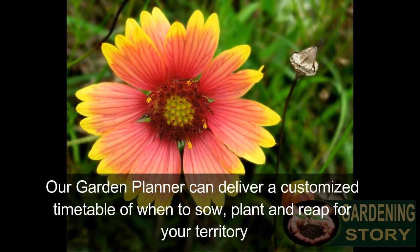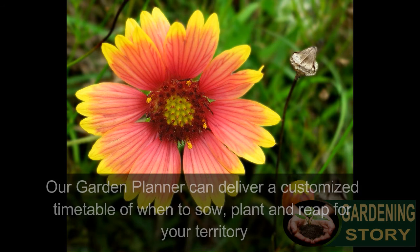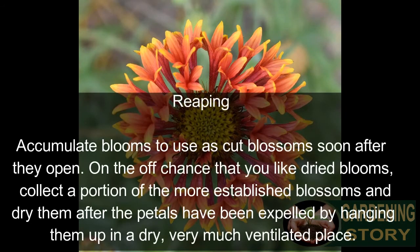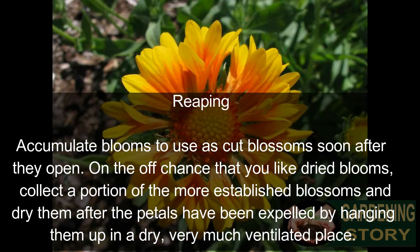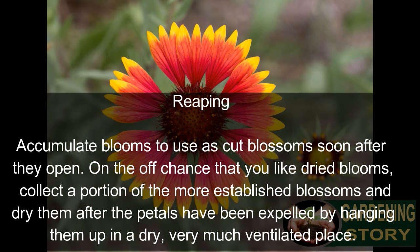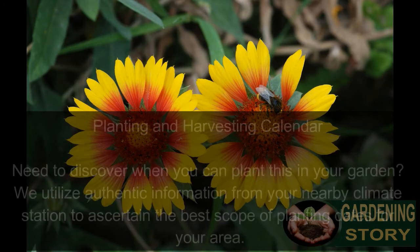For harvesting, collect blooms to use as cut flowers soon after they open. If you like dried flowers, harvest some of the older blooms and dry them after the petals have been removed, by hanging them up in a dry, well-ventilated place.